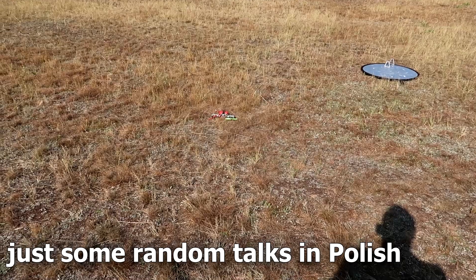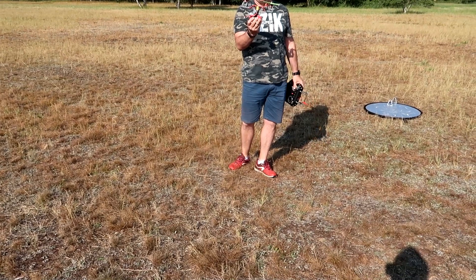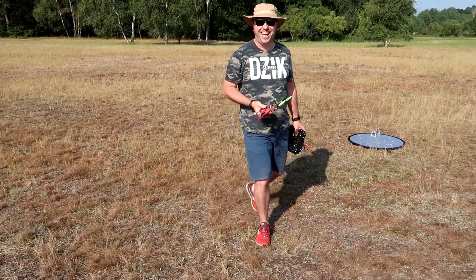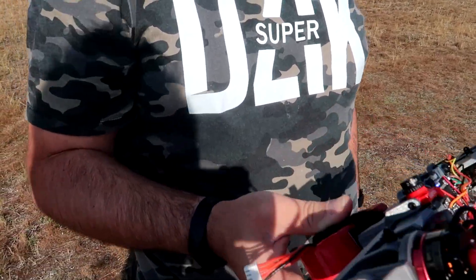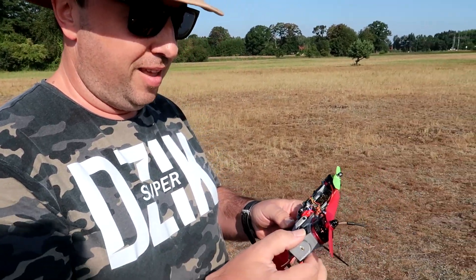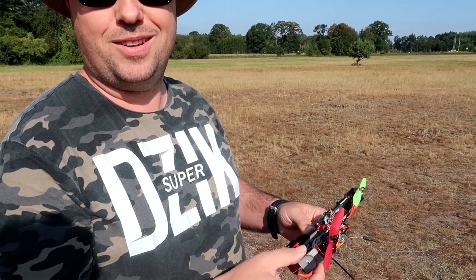Oh damn. The servo is dead. Dead servo. So, exactly as I expected, this was more or less the last attempt to fly this thing. It was not better than the previous one — maybe even worse.